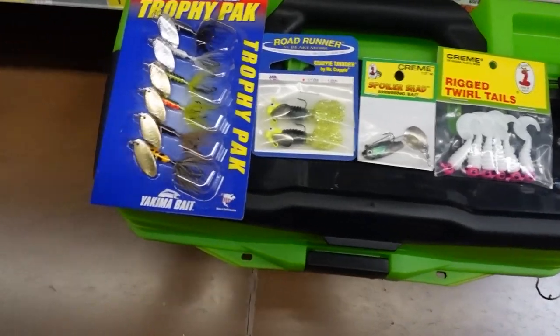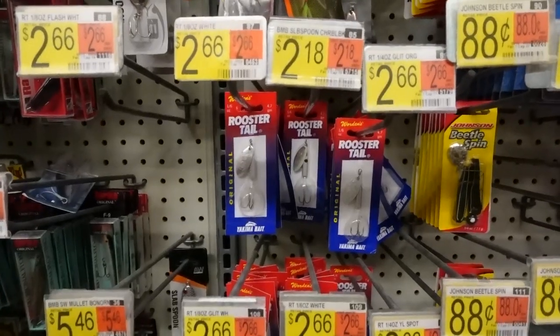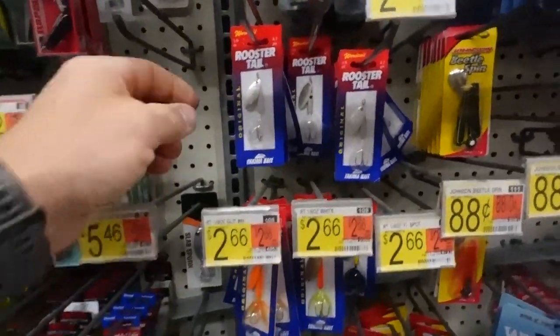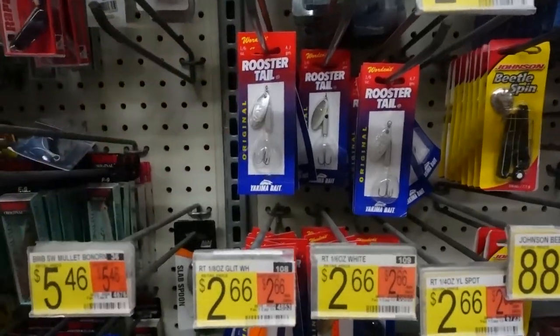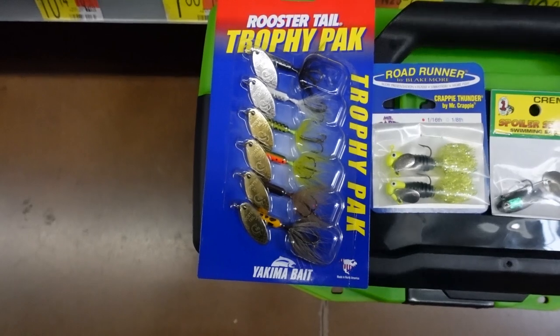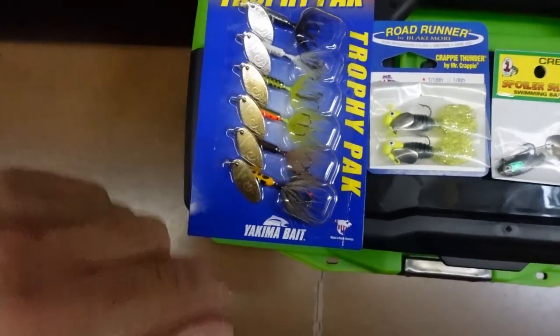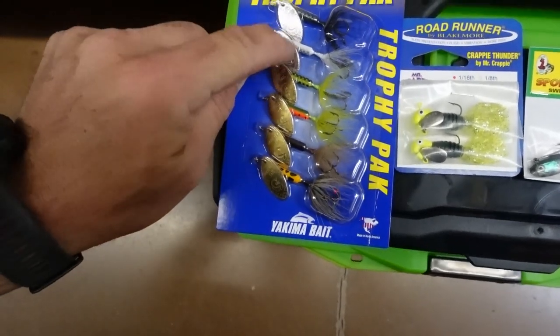So obviously the rooster tails — if you can find them individually, they don't have any eighth ounce that I really like. This is a sixth ounce, but if I could get that eighth ounce I really prefer the silver blades. If you get a trophy pack like this it's like $12 something and it'll pretty much give you everything you need.